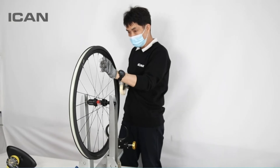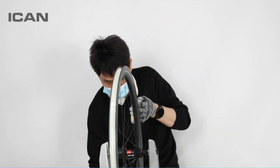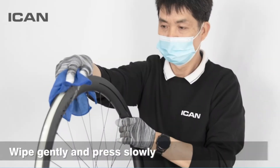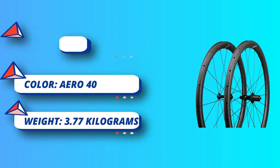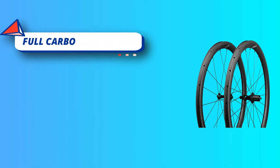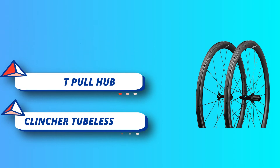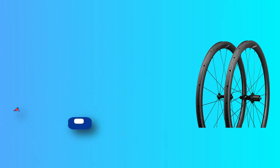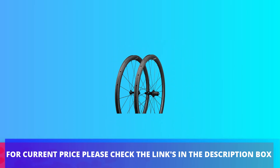Full carbon fiber 40mm depth 25mm width clincher tubeless ready wheels, super light rim set T700 and T800, hand built with straight pull hub. Sap MCX Race combines excellent aerodynamics with low weight and great strength. UPS fast shipment from Xinjiang Warehouse, about 7-10 business days for arrival. For current price please check the links in the description box.